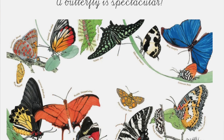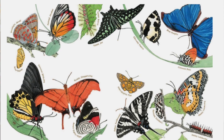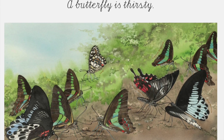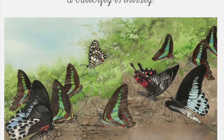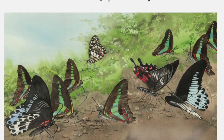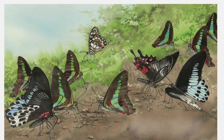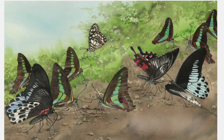A butterfly is spectacular — this page shows so many different kinds of butterflies. A butterfly is thirsty: to find flowers, butterflies smell the air with their antennae. They taste with their feet but sip nectar — the sweet liquid produced by many flowers — with a proboscis, a tongue that coils and uncoils. Some butterflies get nourishment from rotting fruit or minerals. Often a kaleidoscope of butterflies gathers at a puddle club in mud near a pond to drink water rich in salts and minerals.